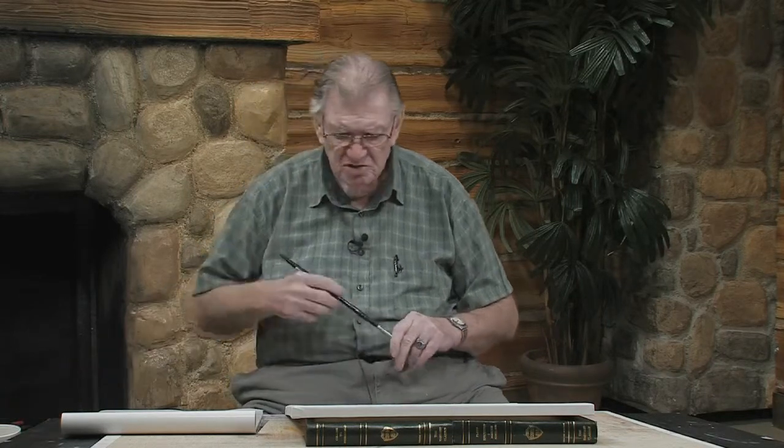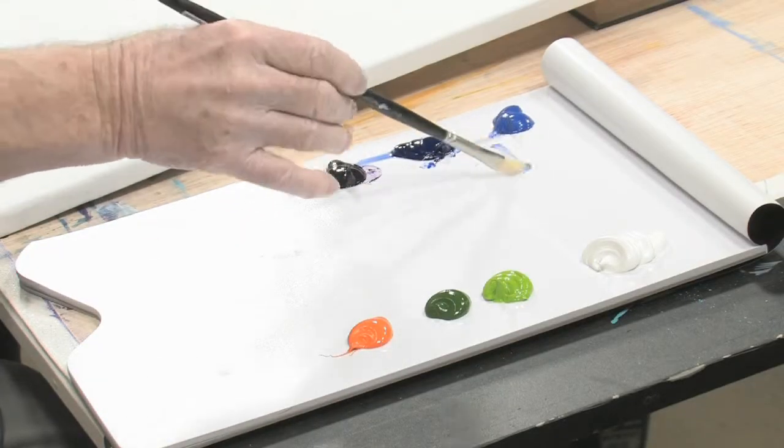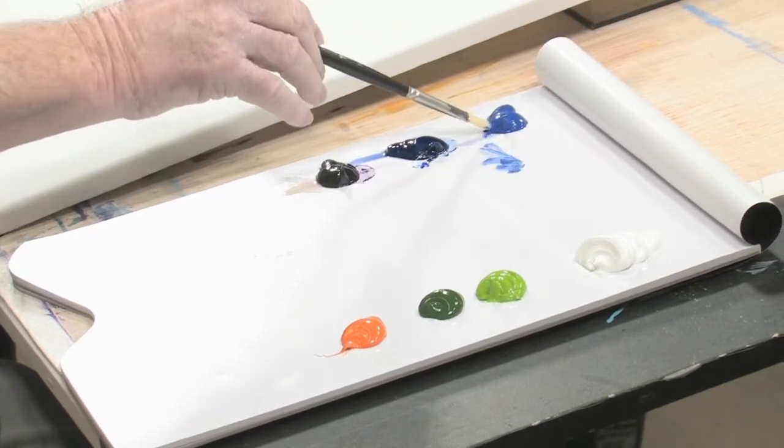I don't certainly expect you to do these things, but I wanted to show you just how these things can work. So if you'll just bear with me, and if I make a mistake, just forget about it. Don't worry too much about that, because I make a lot of mistakes. I'll call out the colors to you.